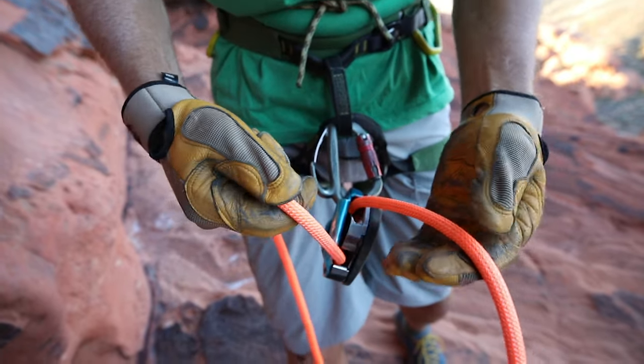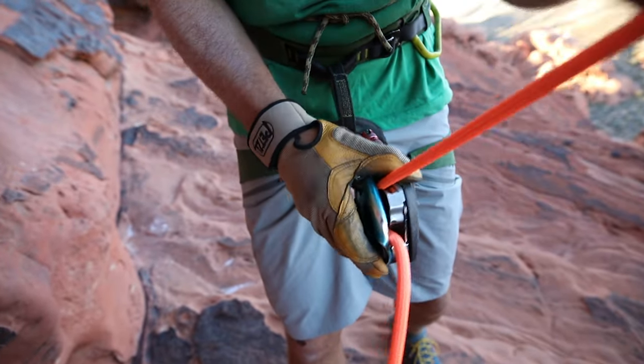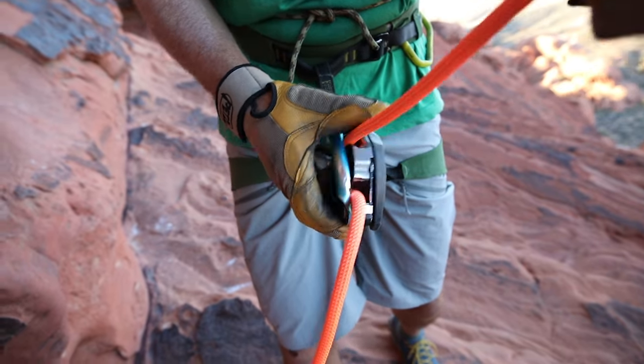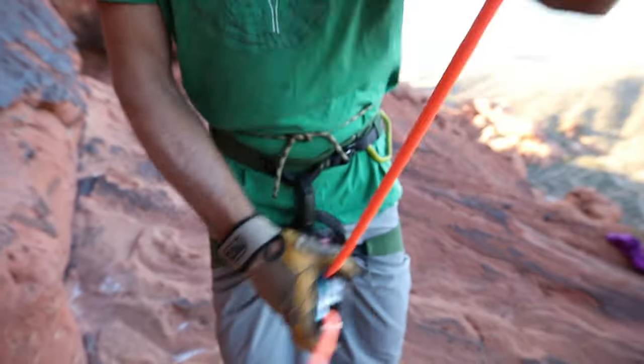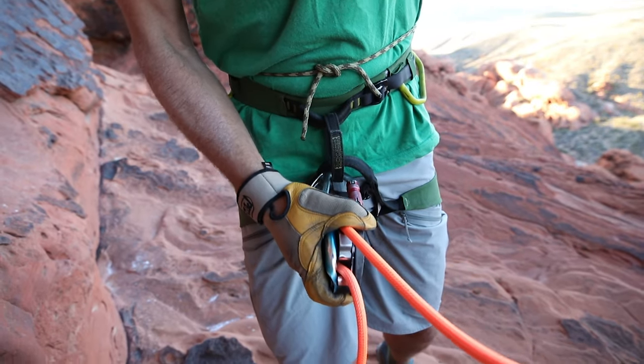What you don't want to do is take your brake hand off and start feeding slack out like this. What happens if she falls and your reaction is to brake — the rope can just feed out and Elena can hit the ground. Pretty common accident out there in the climbing world.